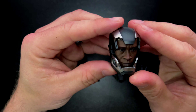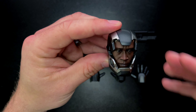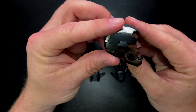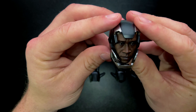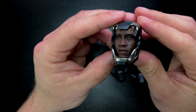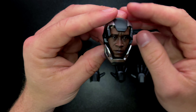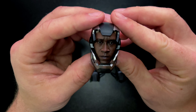Next we have the Don Cheadle head sculpt, and I think this is very impressive. I know it's the same head sculpt from the Mark 4, but since this is my first War Machine figure, I'm blown away by it. It looks a lot like Rhodey, it looks like Don Cheadle from the profile and straight on — super head sculpt. I understand why they didn't feel the need to update it, but with this figure the accessories do feel like they're skimping a bit overall.